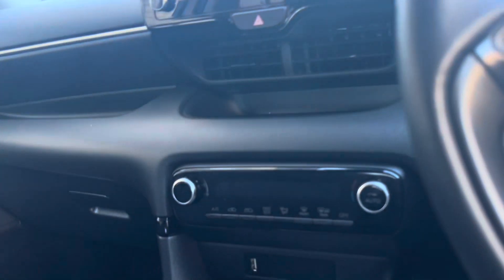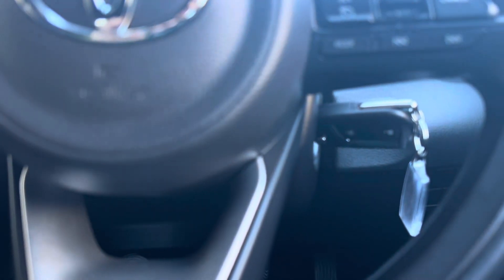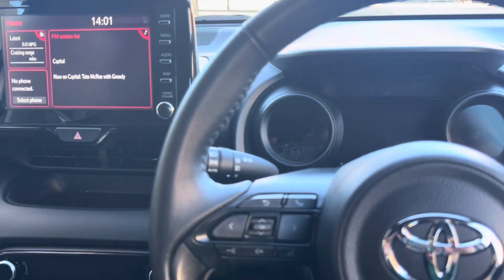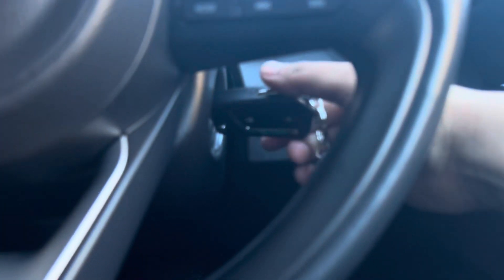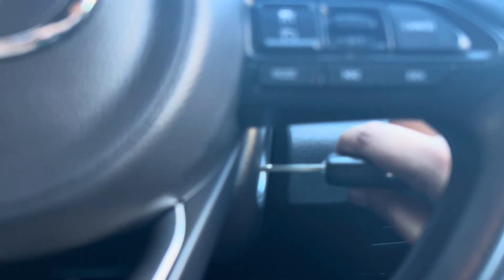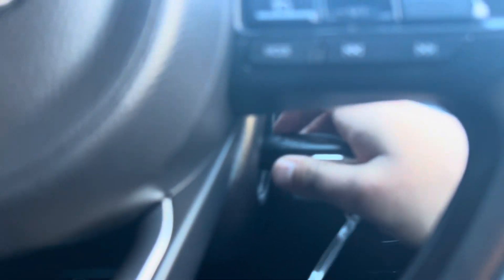We're not going to start the engine because it's illegal to film while operating a handheld device. To take the keys out, you have to twist, push in, and twist, then take it out. Let me just leave the key in there for a moment.